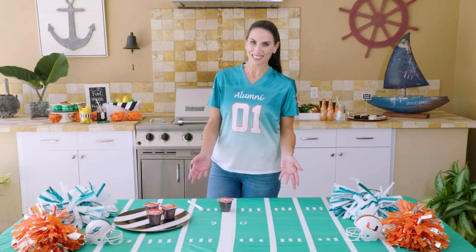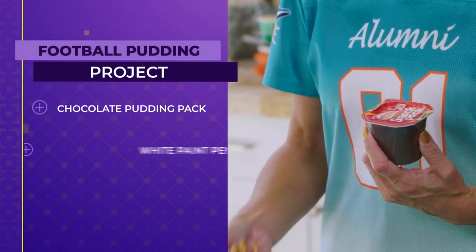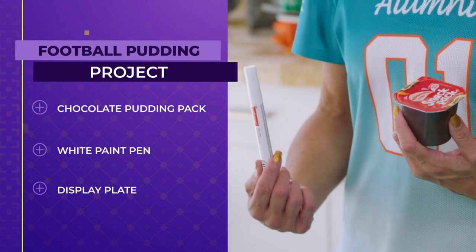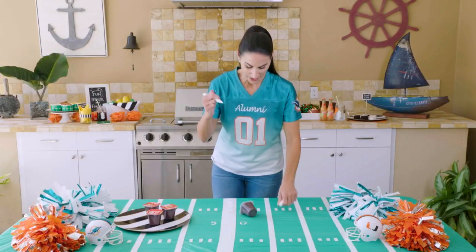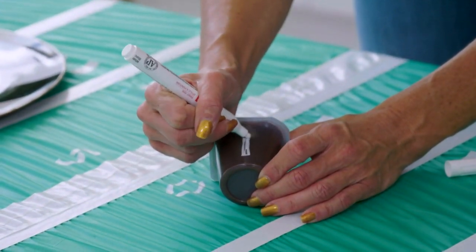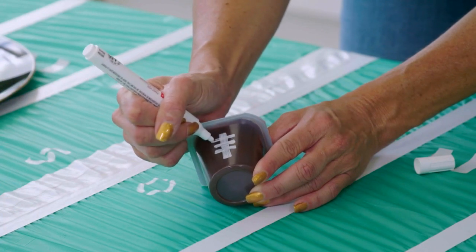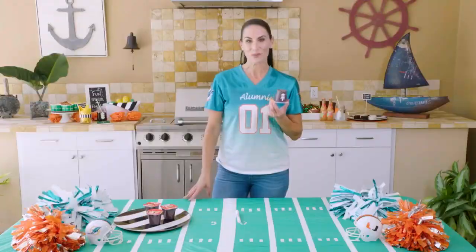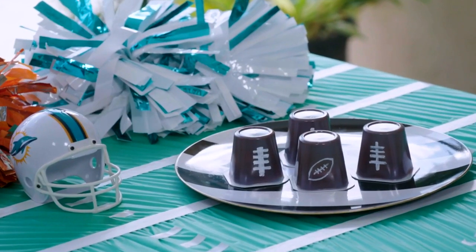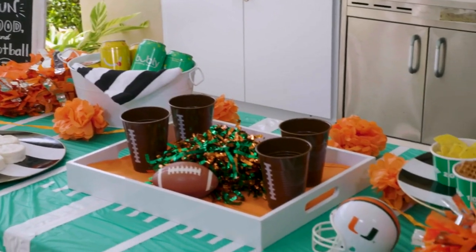The last tailgate project is a fun snack — good for kids or any kid at heart. All you need is a pack of chocolate pudding cups and the white paint pen we've been using all day. Just like with the mugs, make a vertical line down the center for the lace, let it set up a second, then add the horizontal lace marks across it. Place them upside down when you put them on the plate. I'm glad we could end on a sweet note, and I hope you got some great ideas for your own at-home tailgate.